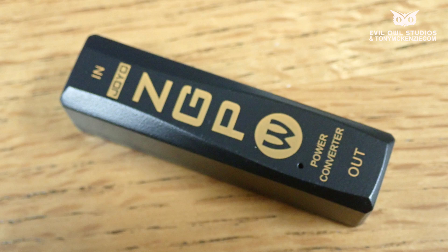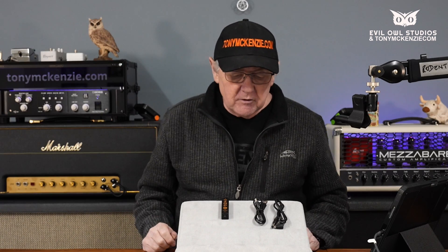For anybody that's using pedals and that sort of thing. This is called a ZGP power converter — just a little short thing. I did buy it, by the way. It's not a sponsored review or anything like that.